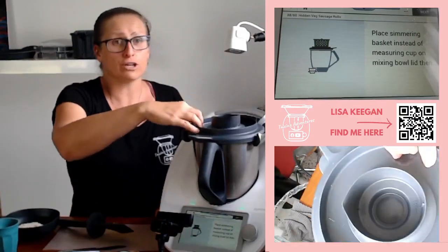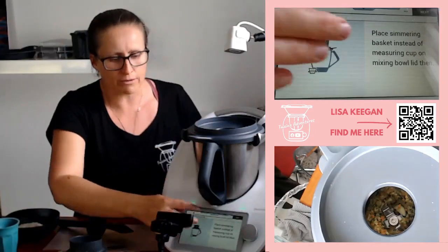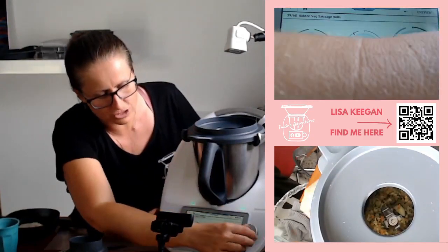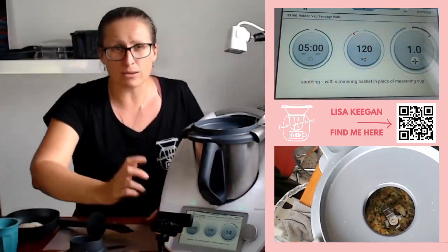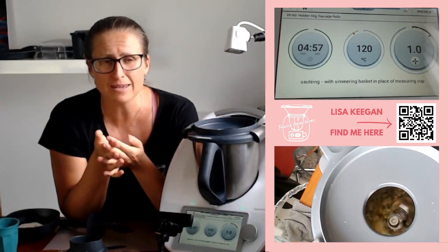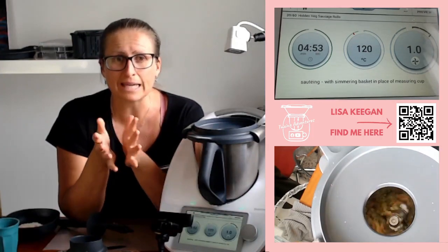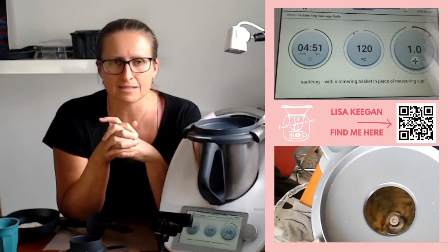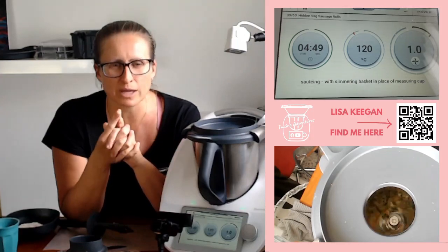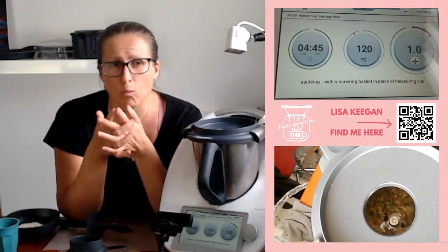Feedback on yesterday's recipe — the sweet potato oatmeal bars. By not cooking off the sweet potato it certainly lacked the sweetness it ordinarily does. I would highly suggest not skipping that cooking step — I only skipped it because my family drove in the driveway, but it certainly made a difference. We've made it properly plenty of times and it's amazing, so don't skip the cook-off — it sweetens it considerably.